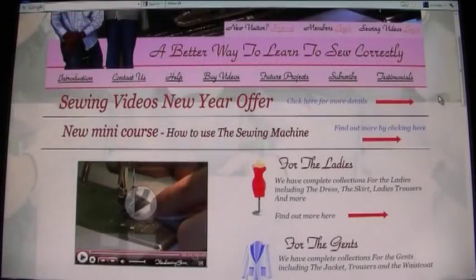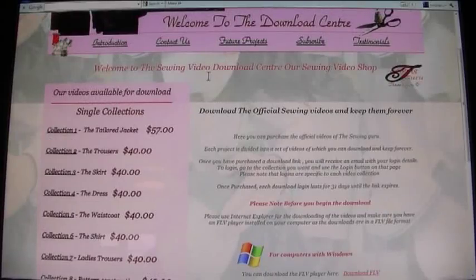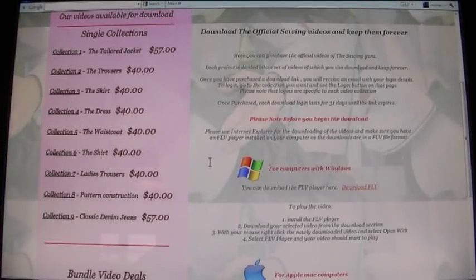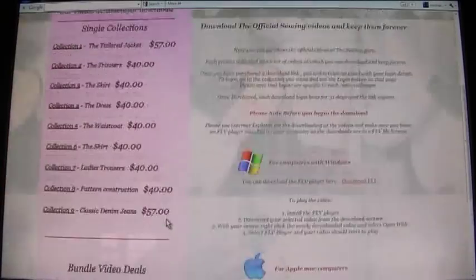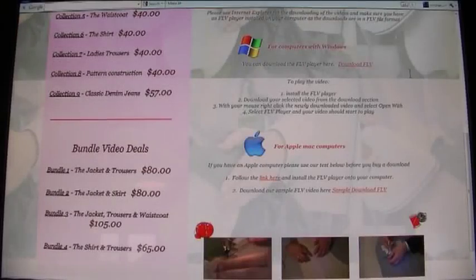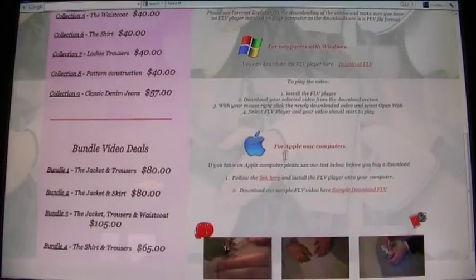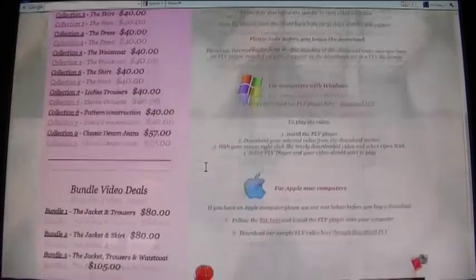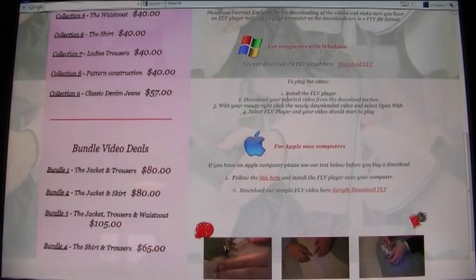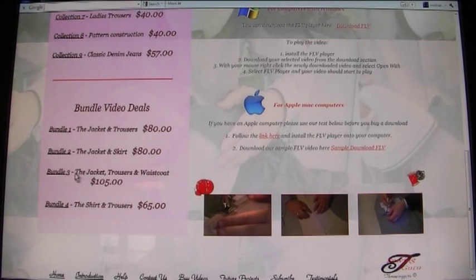We're logging out of the site now and I'll show you how to purchase videos. You click on Buy Videos and choose a collection — these are exactly the same collections featured on the site. This is known as the Download Center. We have compatibility tests here for Windows computers and for Apple Mac computers, so we advise running those tests to confirm videos will work on your machine. The purchased videos are in FLV format, which is a Flash format.